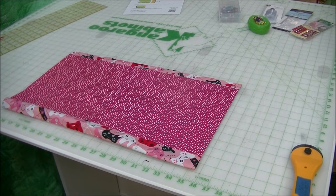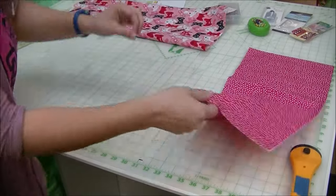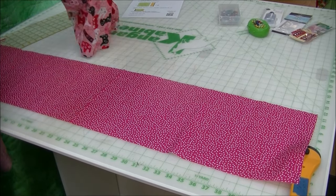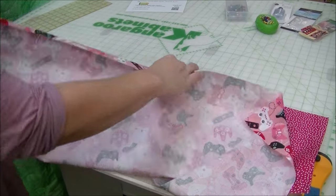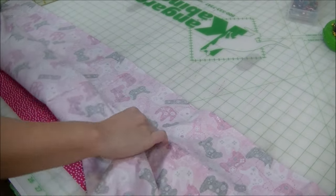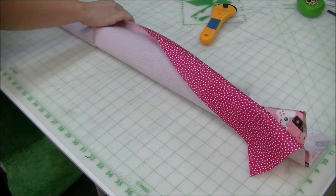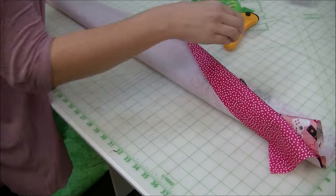To do the burrito method, we are going to open up our pieces — and this is going to look a little weird, so bear with us. You're going to take your accent fabric and lay it out, then open up your main fabric and take the one raw edge and lay it even with this edge here. Then we're going to shimmy and fold this in — we're kind of rolling it, which is where I guess the hot dog slash burrito name comes in. Then we're going to fold it in half so our main fabric is trapped in there.